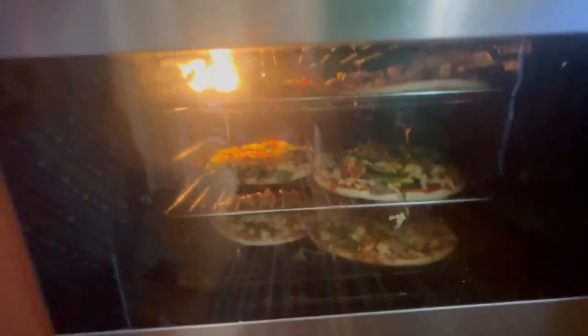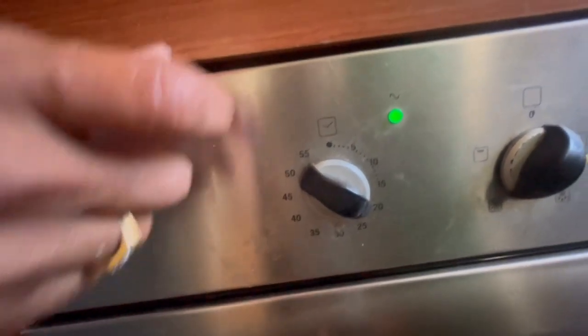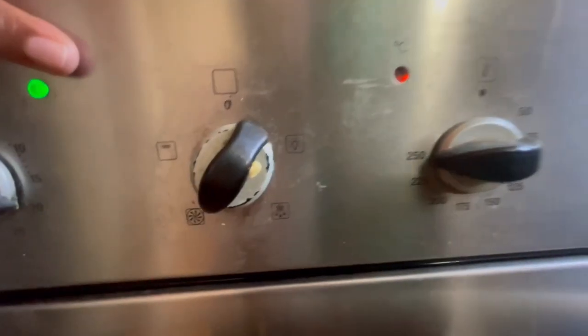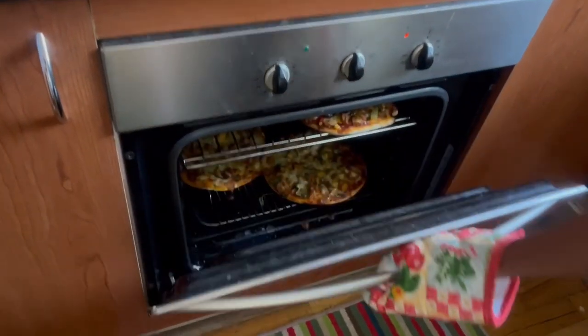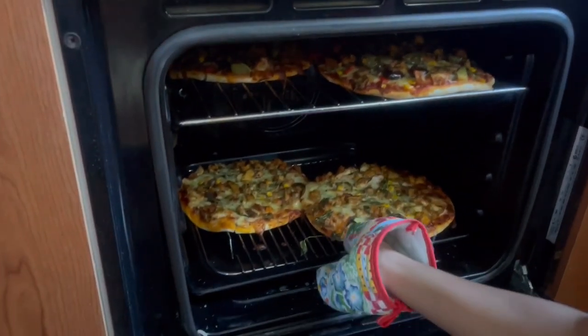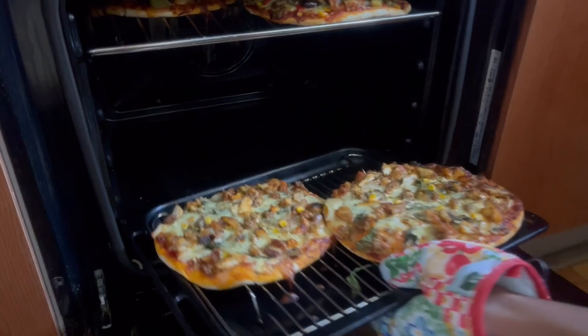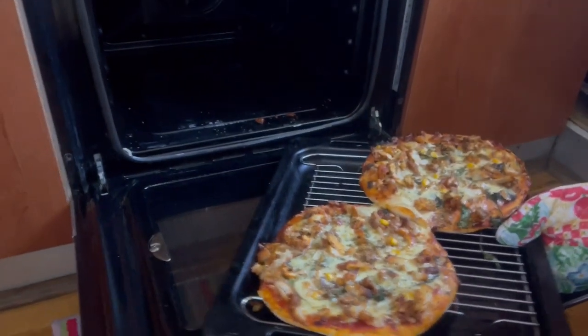When you're using this sort of oven, put it in for about 20 minutes and adjust the heat accordingly. Now it's ready! It looks like a delicious meal.